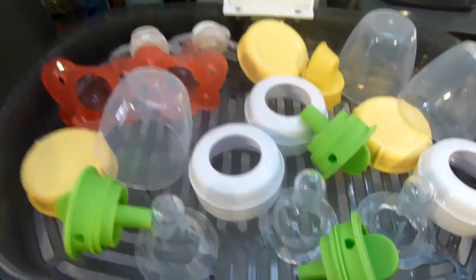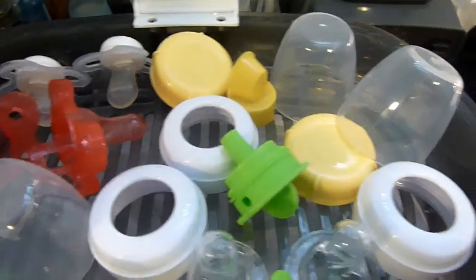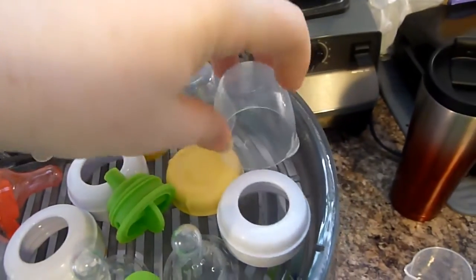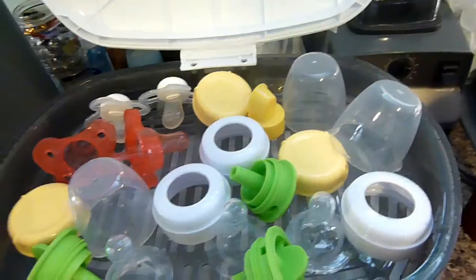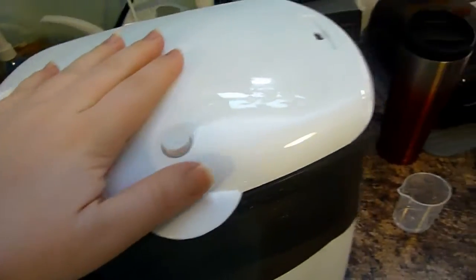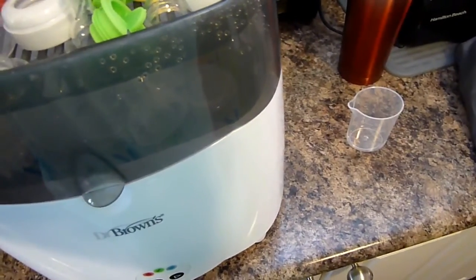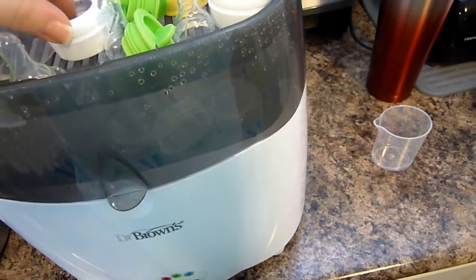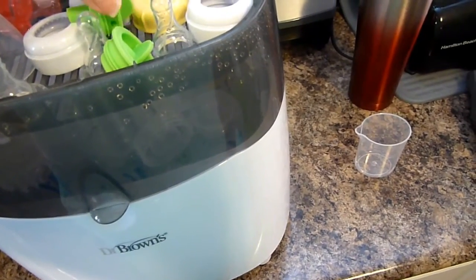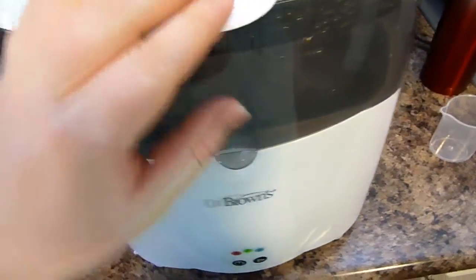There's a little bit of room because I have the shorter Dr. Brown's bottles in there, so everything is fitting — just placed all along the sides. Let's see if this closes. You have to press the button — okay, it's not closing at first. Let's try again. Yes, that's closed.